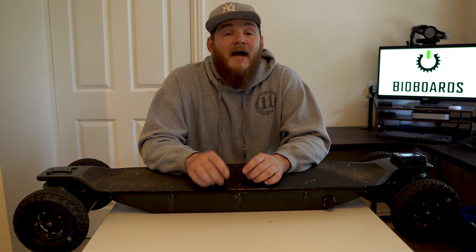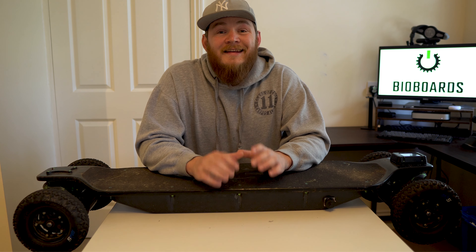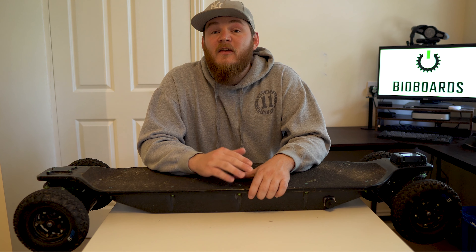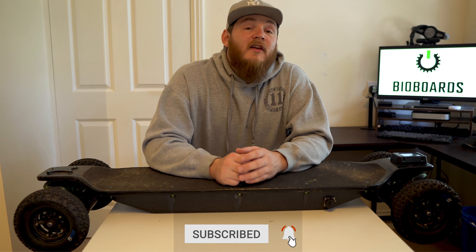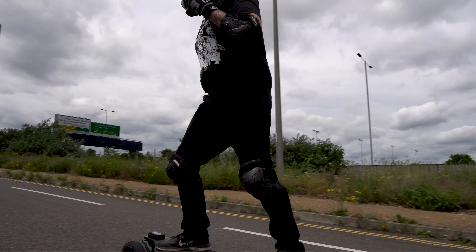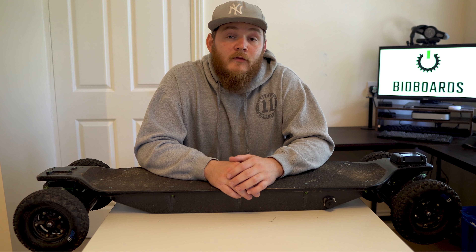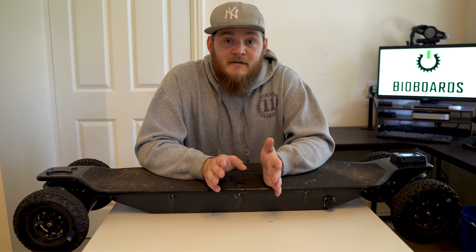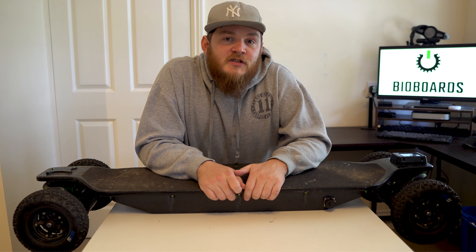First of all we're going to start with speed, power, and performance. What can I say about this board in regards to speed — it is an absolute monster. The speed you can get out of this thing is an absolute joke and the acceleration will blow you away. There are a couple of factors that affect the performance of the board: rider weight, conditions, rider style, and the terrain. So let's first talk about speed — this thing is blowing all the competition out of the water.